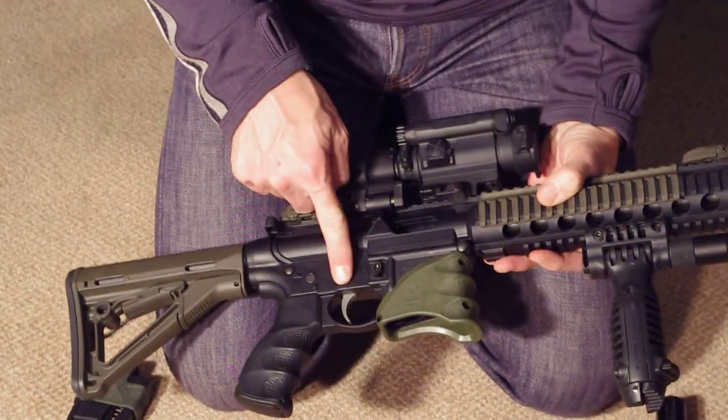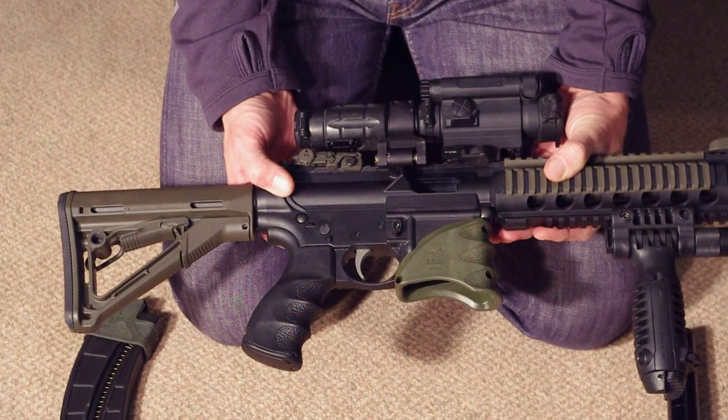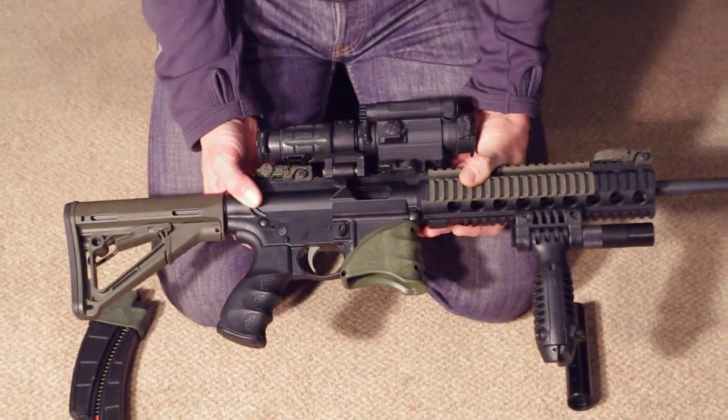Internally, I've replaced the standard trigger with a dual two-stage match trigger, which gives me about a two-pound break.